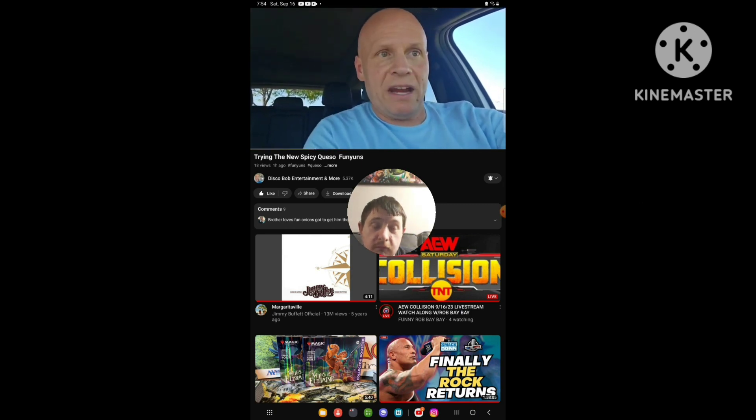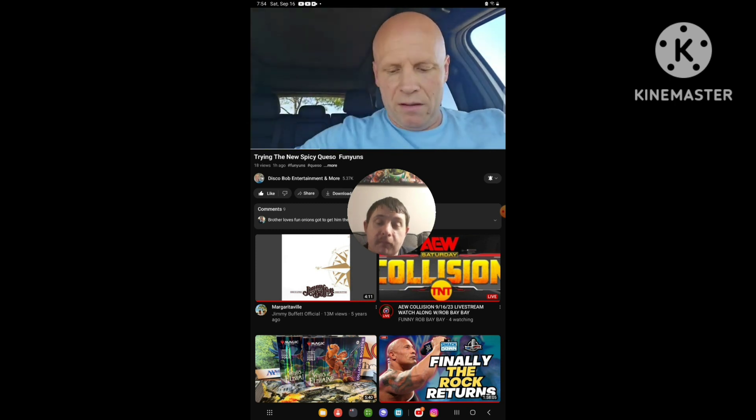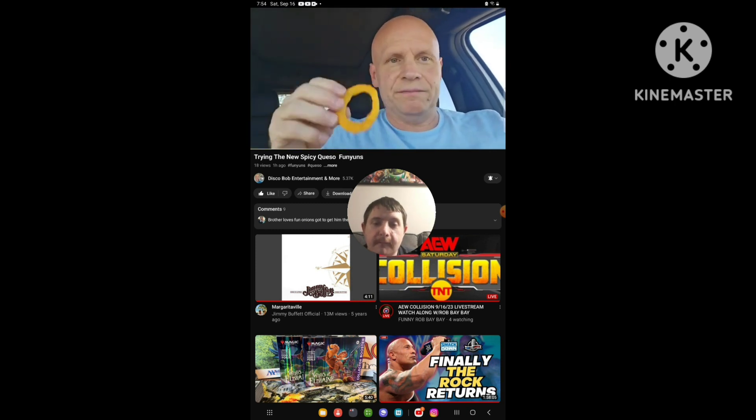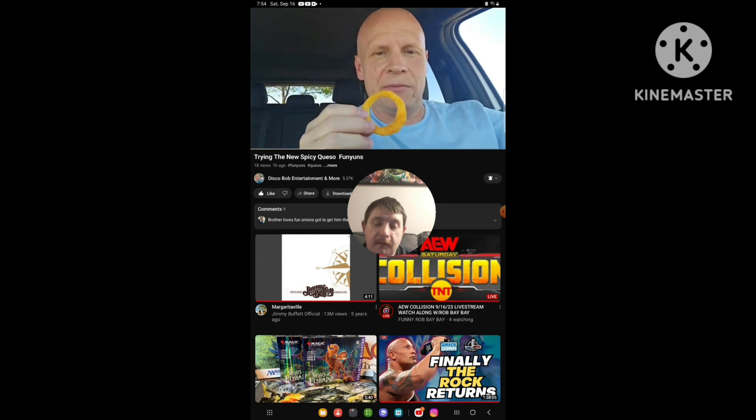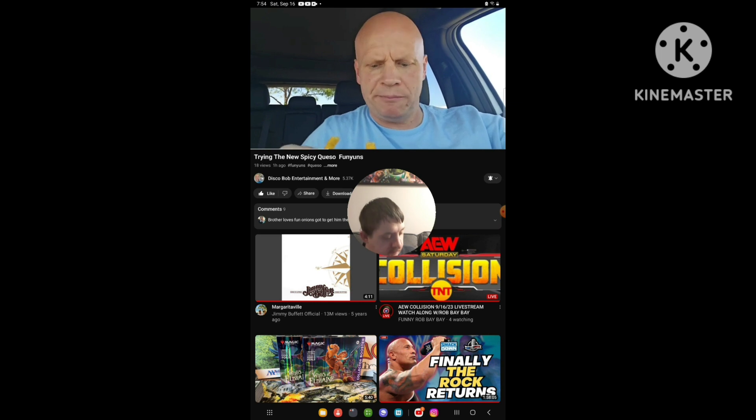Let me get my hands free here for a second. I got my hands free here for these. So let's give these a try. Wouldn't they smell good?